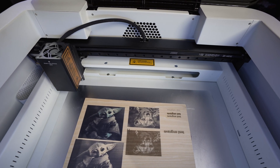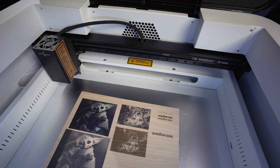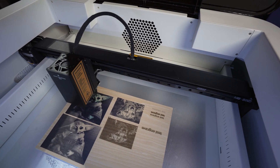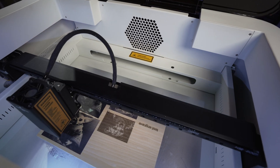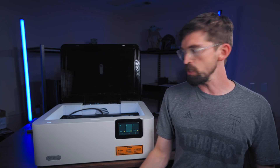For the work area you're looking at 430 by 300 millimeters, which lands in the same range as most other desktop diode machines. You have a max thickness of 30 millimeters, and Flux makes sure to note that that applies across all of their different modules.